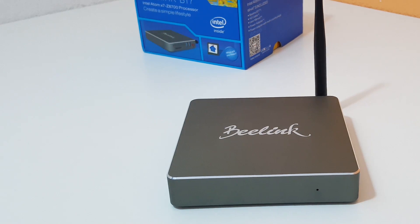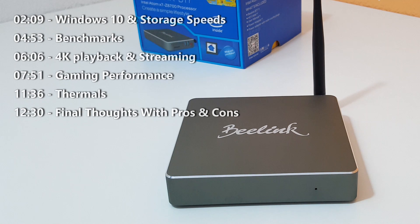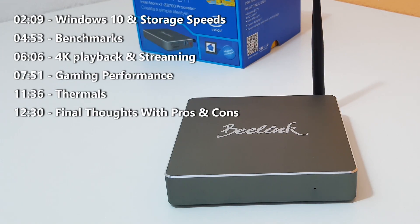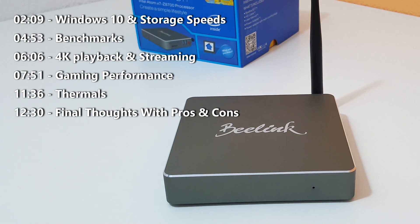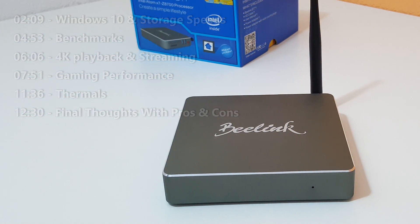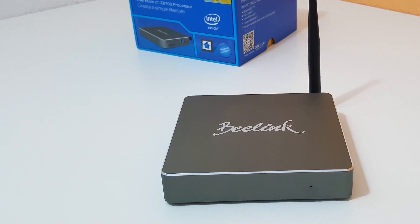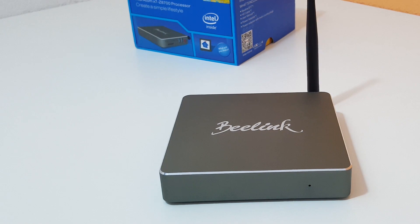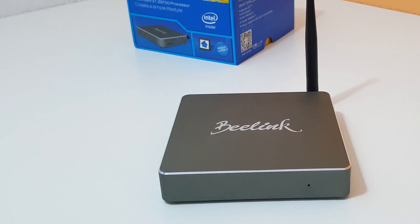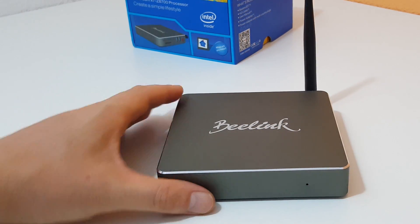Hey guys, Chris here and welcome to my review of the B-Link BT-7. It's a mini PC running an Atom X7 Z8700. Of the units I have reviewed with this chipset, most of them — in fact all of them — have run into thermal throttling. B-Link hopefully solves this problem because they have put a small fan and a larger copper heatsink, which they claim will reduce temperatures and help it run cooler.